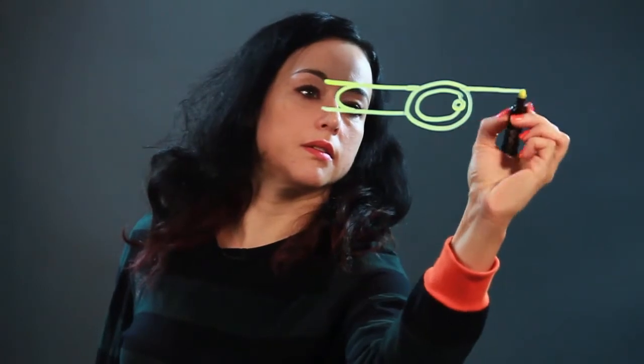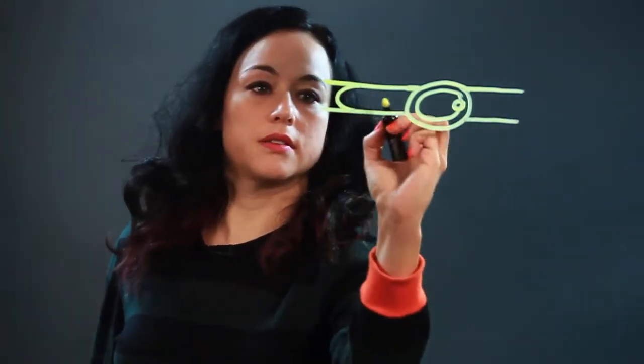I draw those two vertical lines — I mean those two parallel lines — and then in this case it's an oval belt buckle. So, just make a double oval like that. I put a mark for the tongue of the buckle, and then there's the other end of the strap.